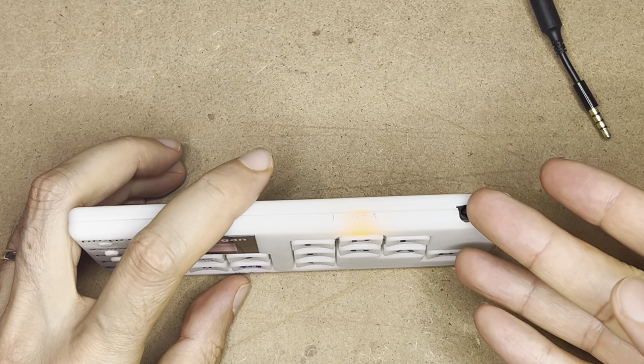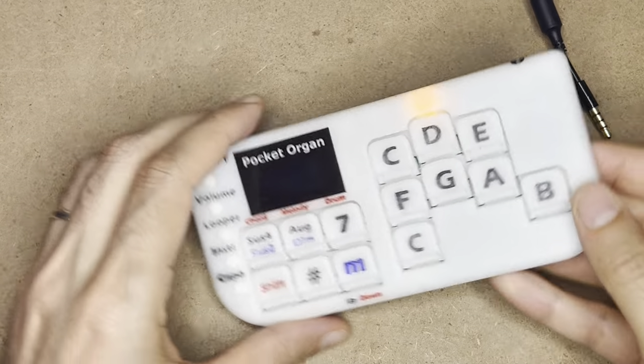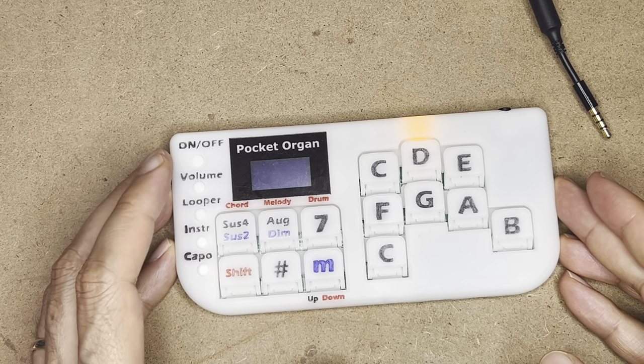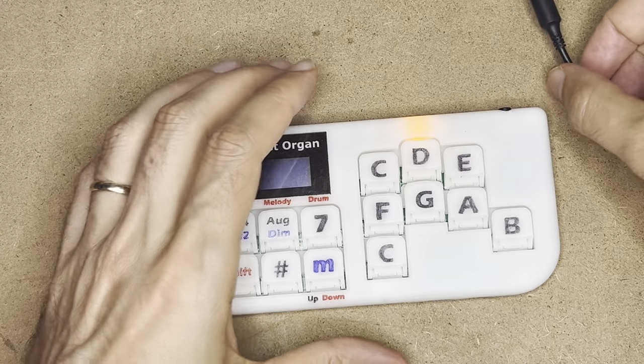Looking on the back, I have a headphone jack, and on the side a USB-C port for charging, for MIDI out, and for programming as well.